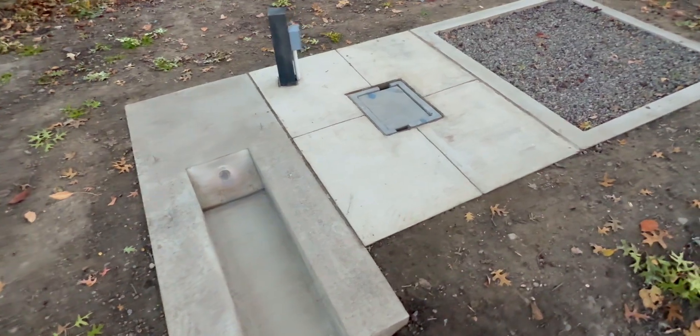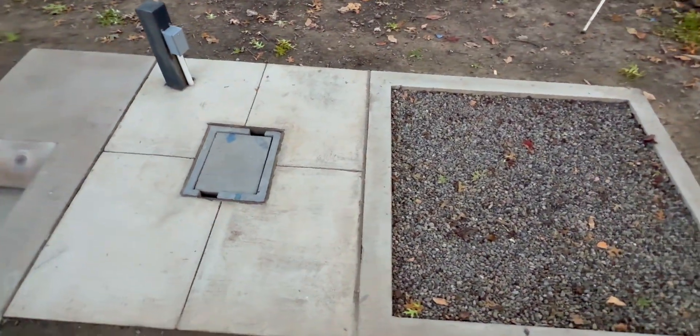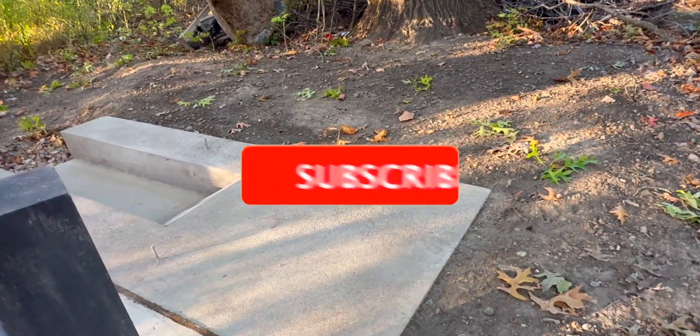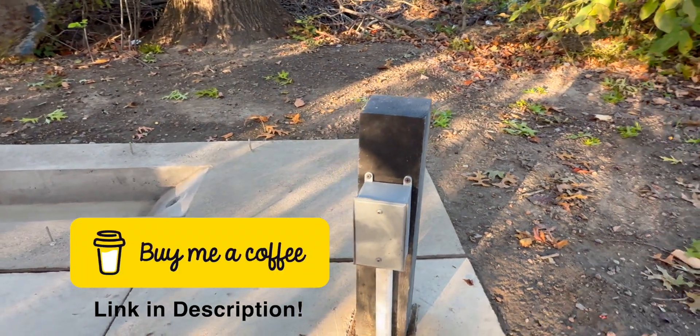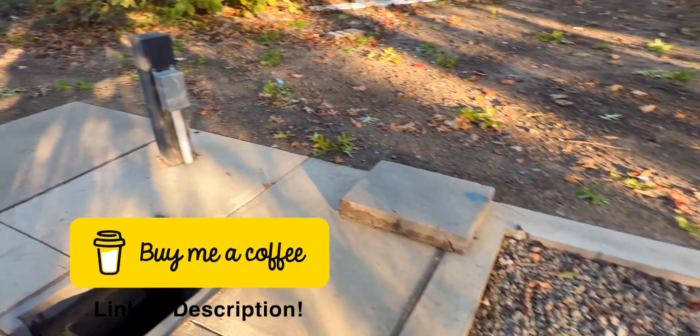Before I end the video, I will leave you with a little slideshow of all the pictures I have in order from the start to the finish. Thank you for watching — please subscribe and like. I also just added to my link: you can buy me a cup of coffee if you'd like to support. Any support is helpful, and I thank you.